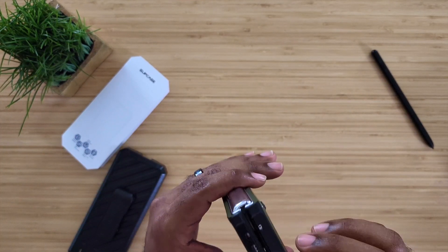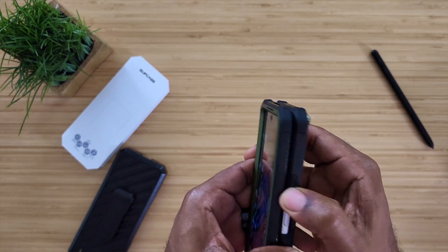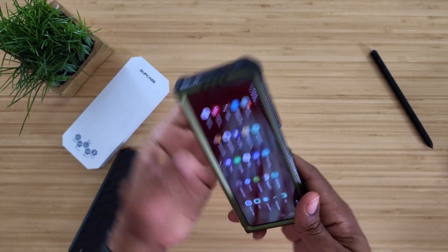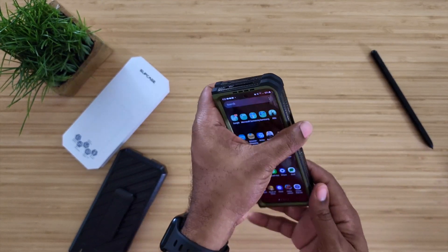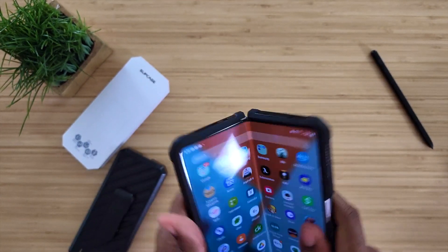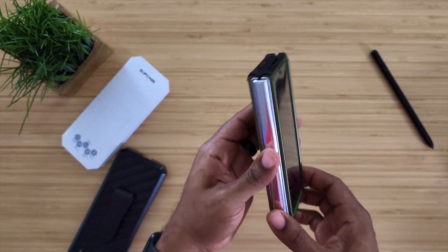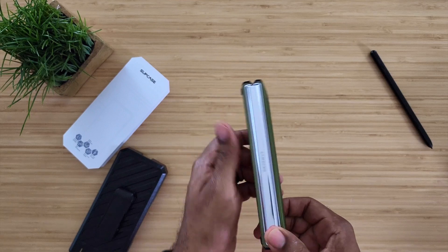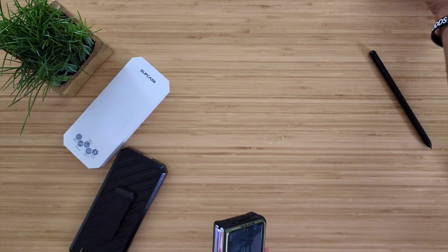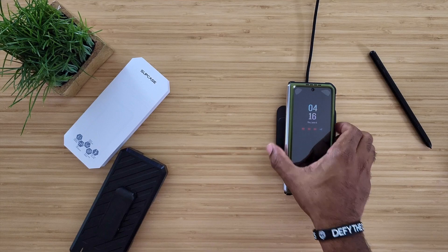Camera is nice and protected. The button for the fingerprint scanner is wide open — no issues there. The buttons are clicky, nice and clicky. Cutouts down the bottom match up, and everything is good up top as well. Just remember, you're going to get 360-degree protection with the exception of the rear spine — your rib is still showing on the phone — but that is pretty much it. You're well protected.